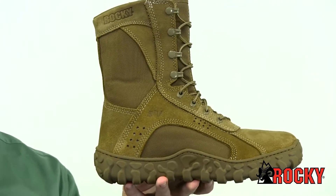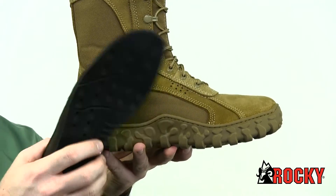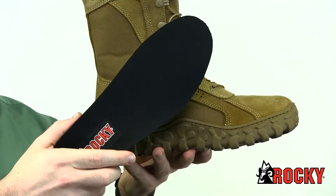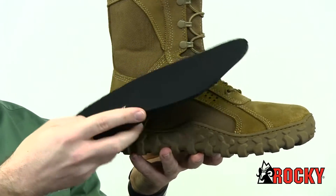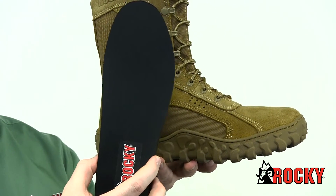Inside the boot is the Rocky Airport footbed which provides superior comfort. It is perforated to allow air flow within the boot as you walk, helping to cool your feet. The footbed has an Aegis Microbe Shield to fight odor and bacteria growth.